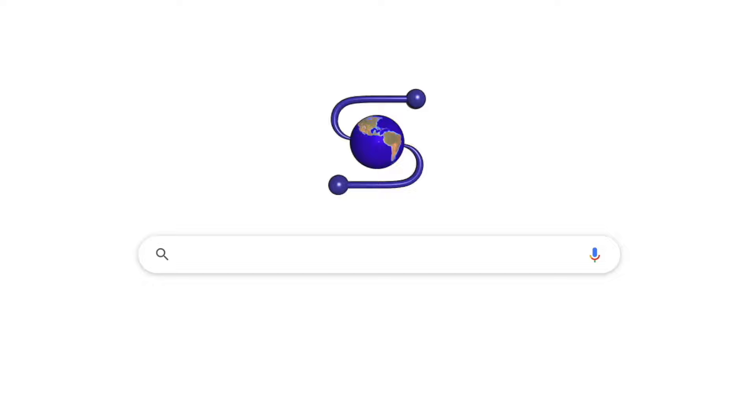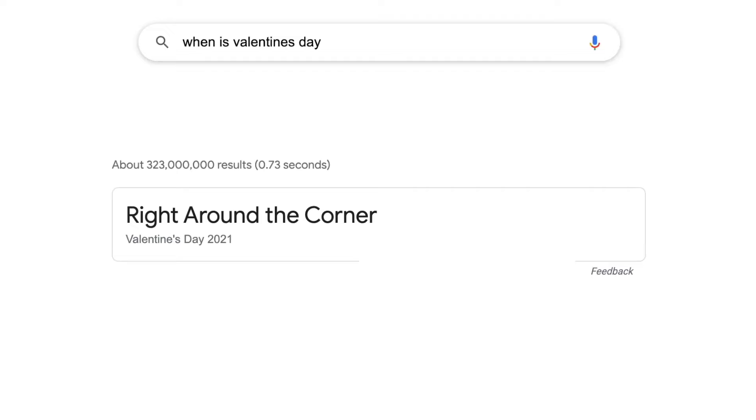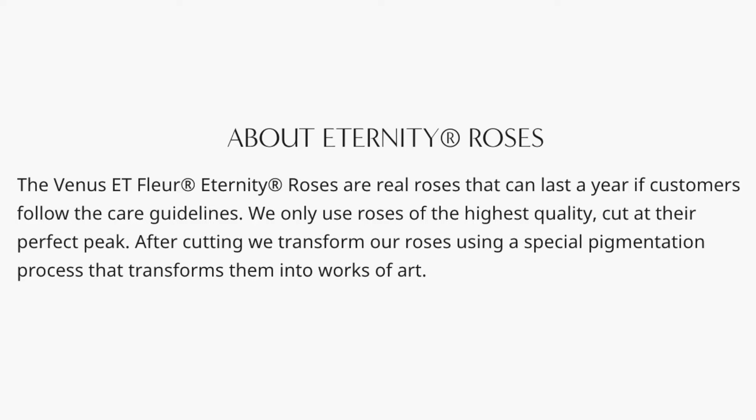And given Valentine's Day is — or was, depending on when you watch this — right around the corner, I figure it's a perfect time to get in on the fun and gift something that will last far longer than the relationship itself.